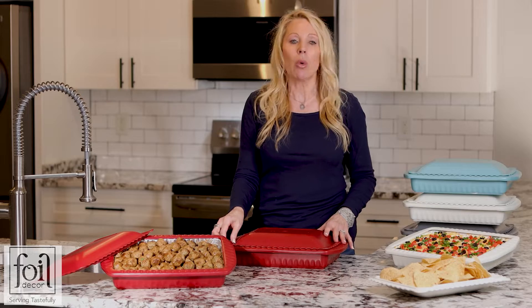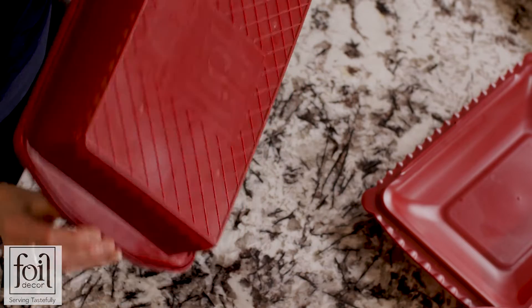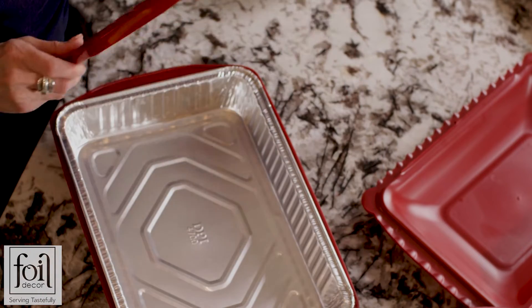To remove the lid, take any of the four corners and pop it off. When you're ready to take the ring off, release the tabs on both sides and in the middle. That's it.